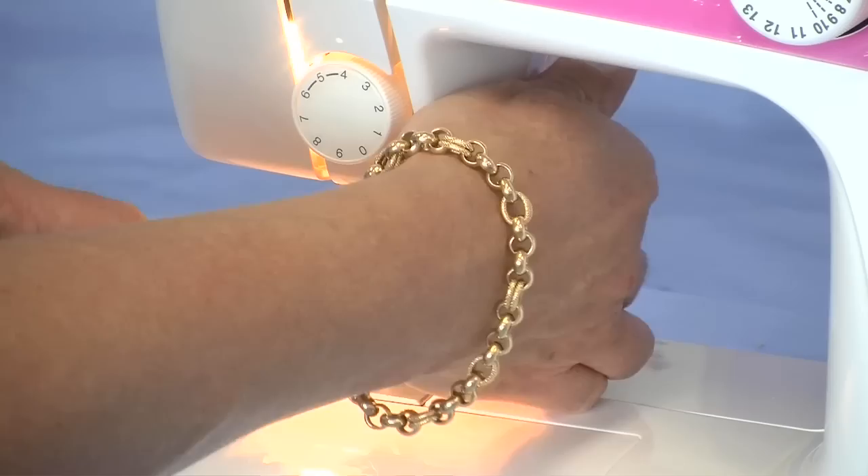Lift up your foot and place your thread to the back of the foot. When you first set up your machine, make sure that you're using the correct thread for the fabric that you're going to use, and also make sure that you're using the correct needle for the fabric that you're going to use for your project.